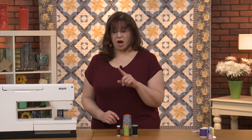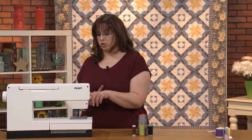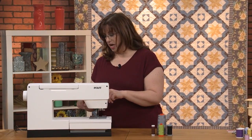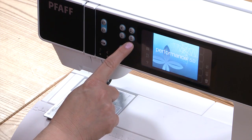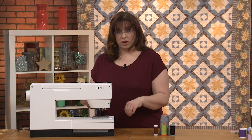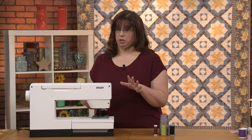I ended up choosing a Pfaff, and I'm going to show you some features that are really beneficial to quilters. When you're looking for a machine, these are good features to have. I love this needle up/needle down feature—as I'm sewing, I can push that button and it'll keep the needle right in place, putting it down in the fabric so it holds the fabric still. That's a really nice feature.